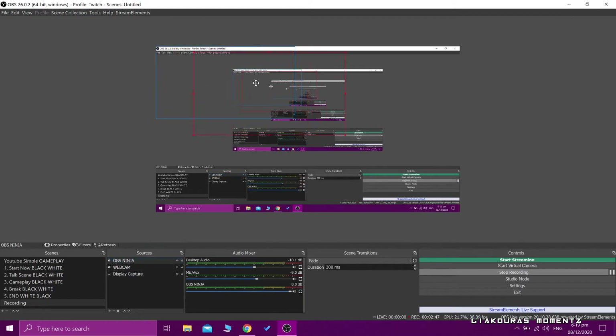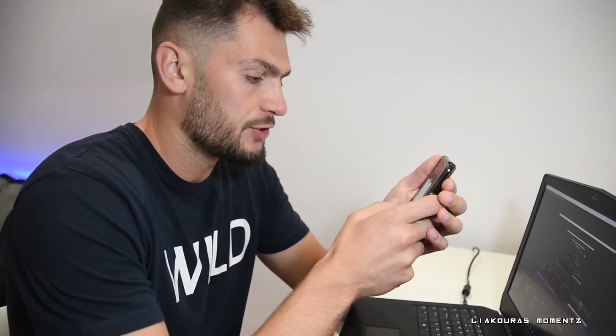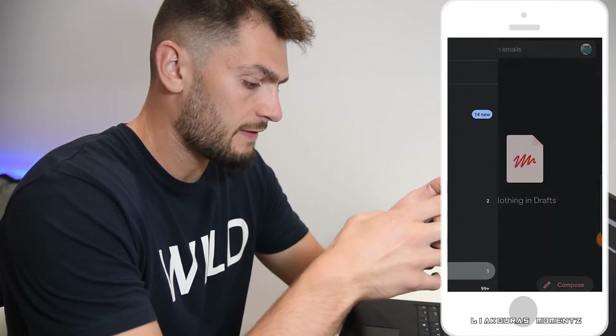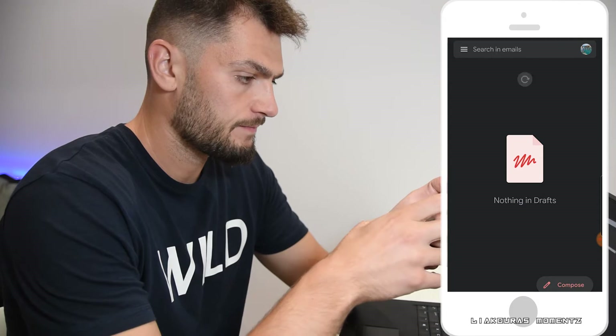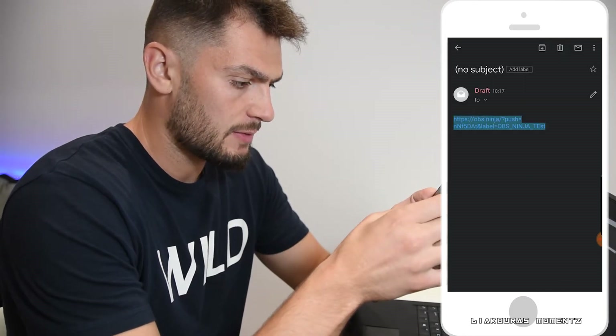Control audio via OBS and refresh browser when scene becomes active. I'm going to press OK and right now OBS is waiting for the camera. So as I sent the link via email, I need to connect my phone. I'm going to go to my emails and open the drafts. Let's refresh — here it is. So I'm going to copy that URL.